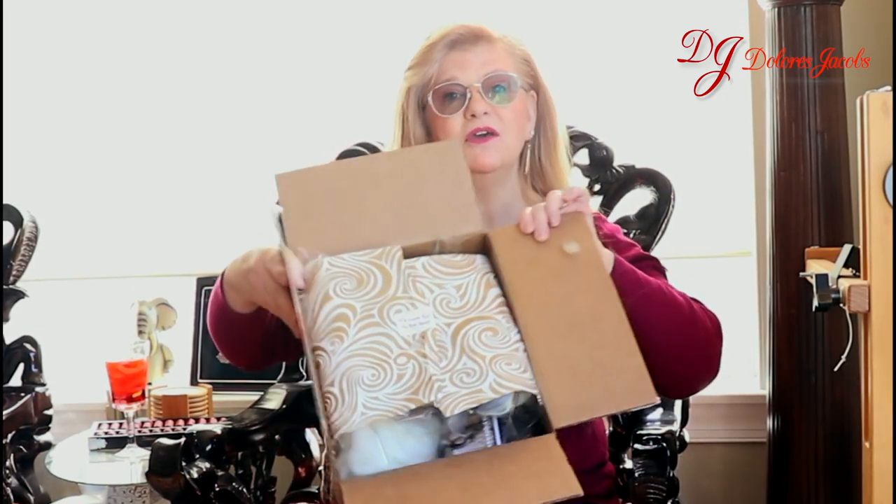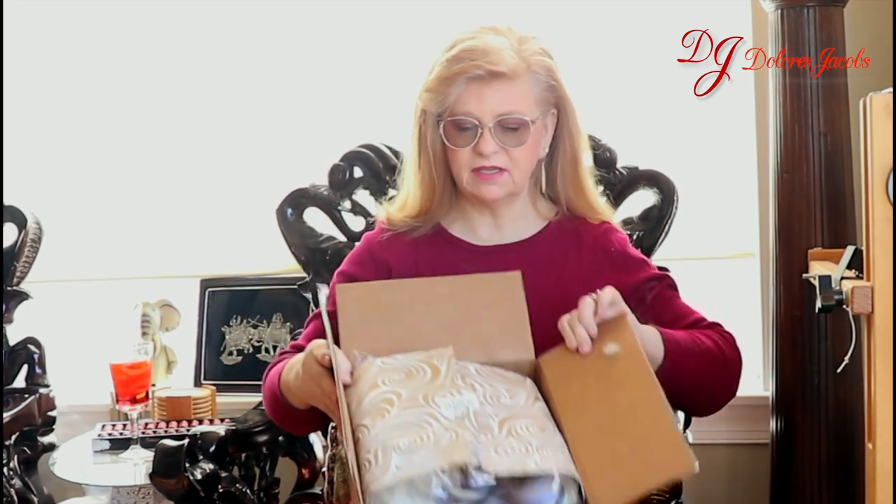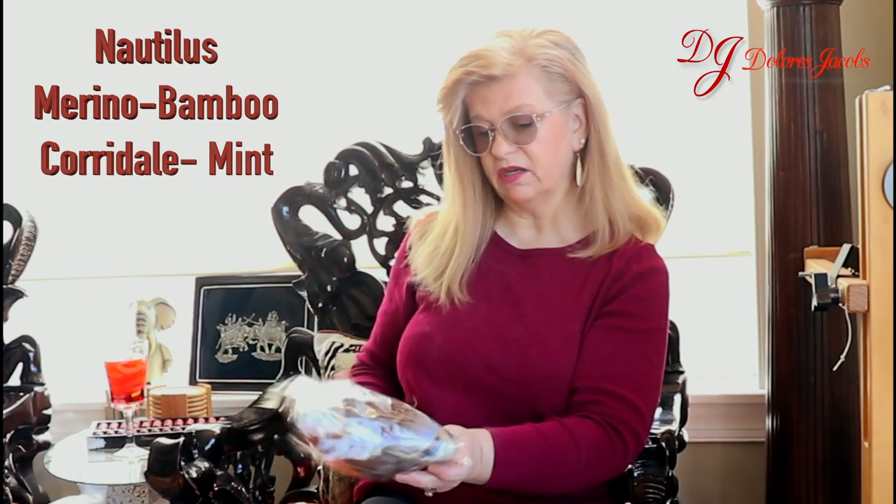It's always fun to receive mail, and especially when it comes in a package looking like this. It's always beautifully done, nice tissue paper, and today it says it's more fun in the sun. And the first thing we have is this beautiful nautilus comb top.